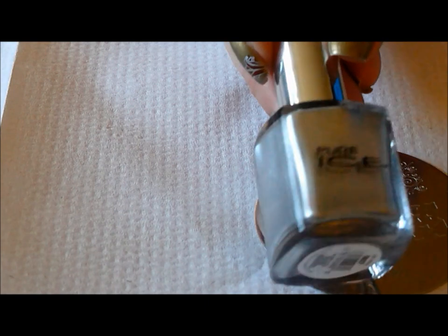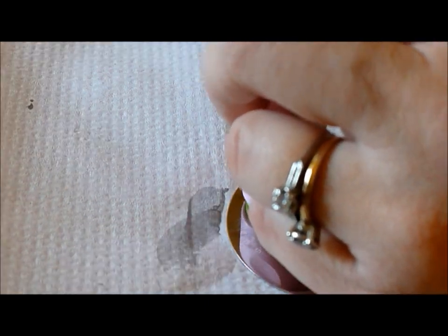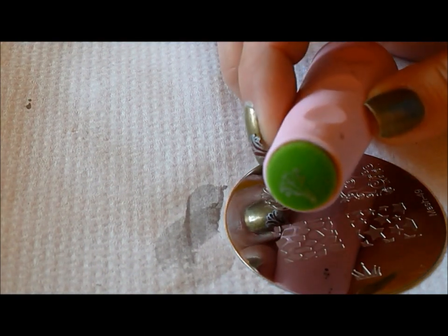I'm going to use Pure Ice Silver Mercedes. I'm going to use the small stamper so that I can get a little bit more precision with the image, and there is my image along with the cat hair.